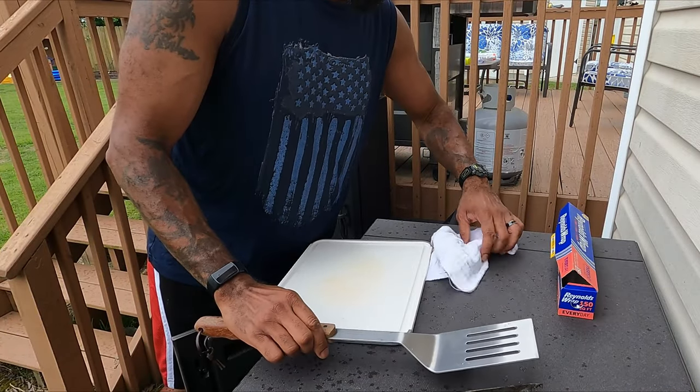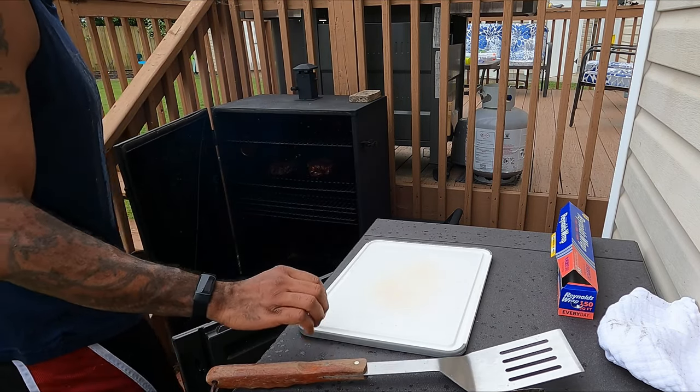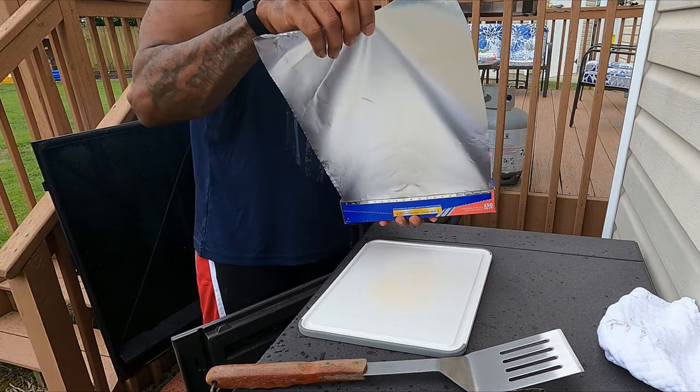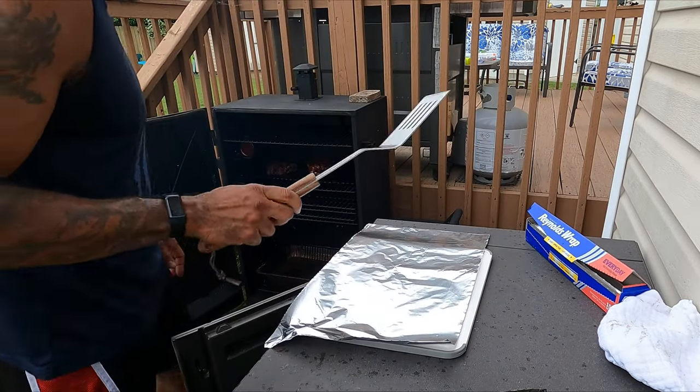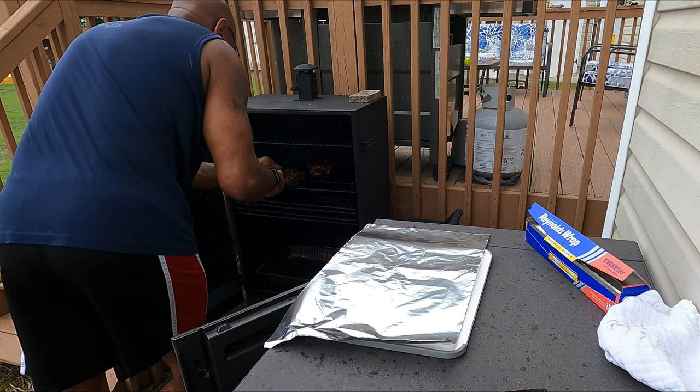Now this cook is done. It was in there for just under two hours before it hit 160. I'm gonna pull it off now, wrap it up real tight in foil, and start to let it rest. I'm doing it in the foil because I want to keep all the juices in there. It will cook a little bit longer as it rests, but that's not a big deal — especially with pork shoulder.